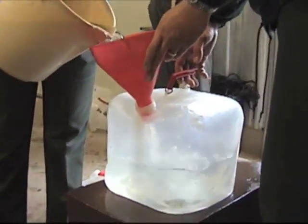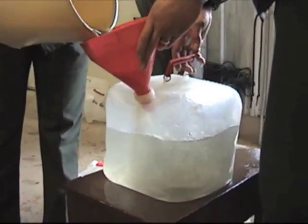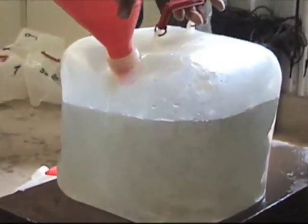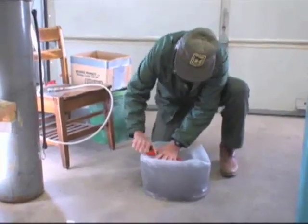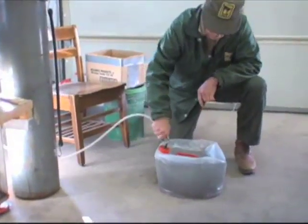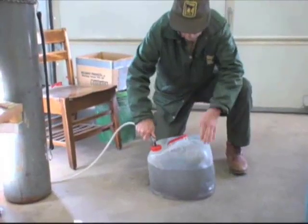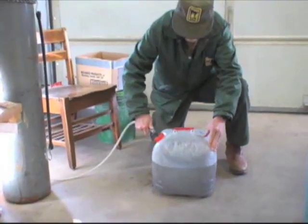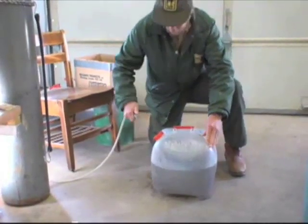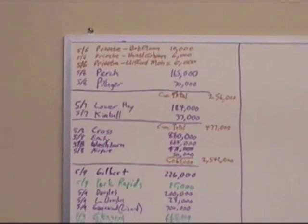The fry are then transferred to a jug for transport. The air is pushed out of the jug, the cap is screwed on, and then it is filled with oxygen. All the fry that are stocked are recorded on a marker board.